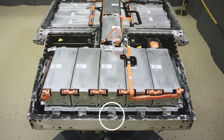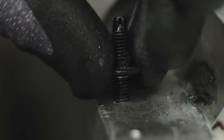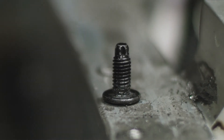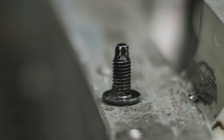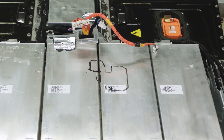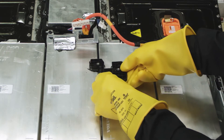Install the rear guiding pin. Install the busbar holding bracket. Note the direction.